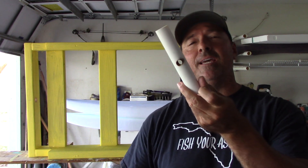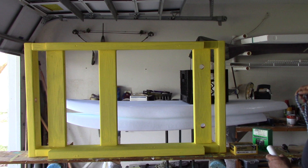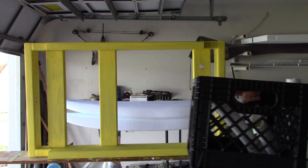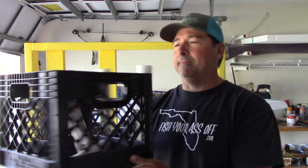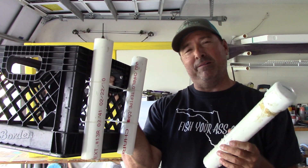A piece of PVC that I drilled a hole in, a piece of rope, a milk crate, and a bunch of extra PVC. You can guess what we're going to do with this.